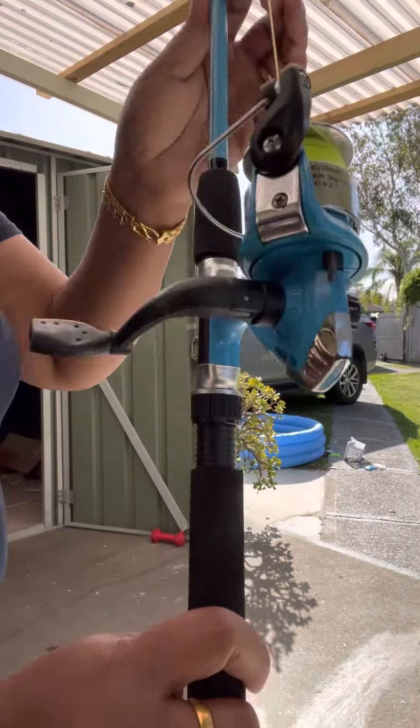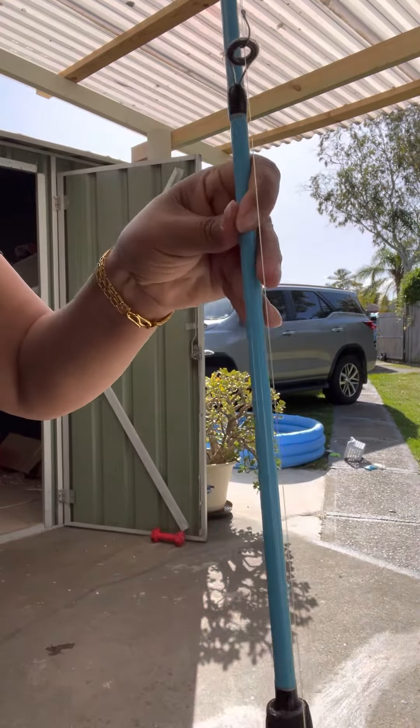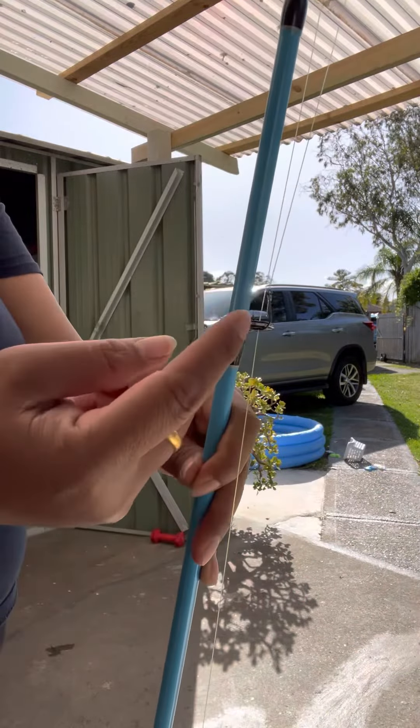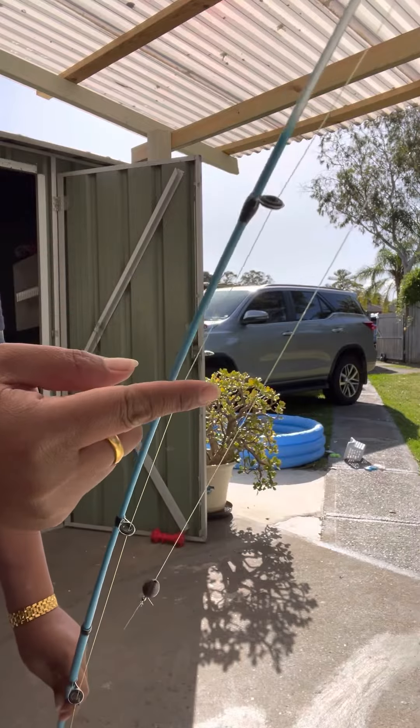Hello everyone, this is a kids fishing rod for my baby girl. Next time I will show you how to put it in, and then start from here, put it in here all the way to here and then here.